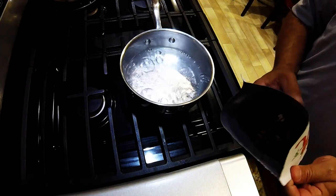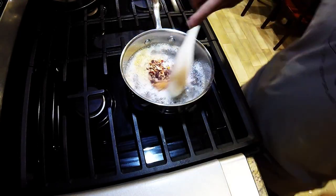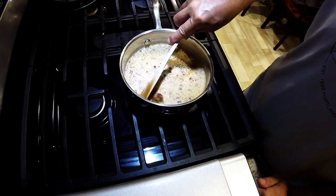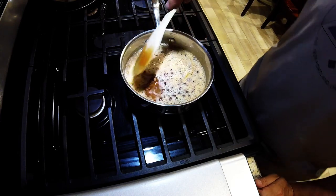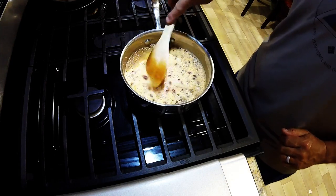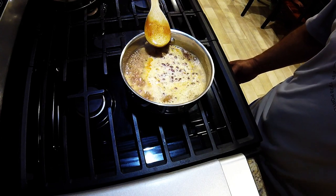So now that we've got the water boiling — two cups of water — we're going to add the organic red bean chili from Patagonia Provisions. Let's give that a little stir. I will say that it does smell awesome. The directions say add the contents, return to a boil, and then simmer for ten minutes. So we're going to turn that down and we'll see you in ten minutes.